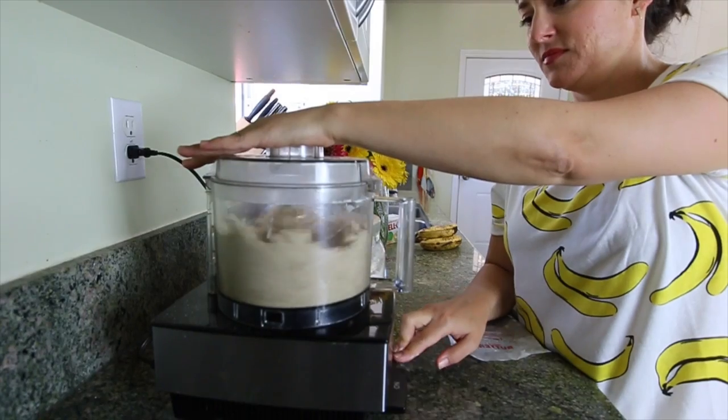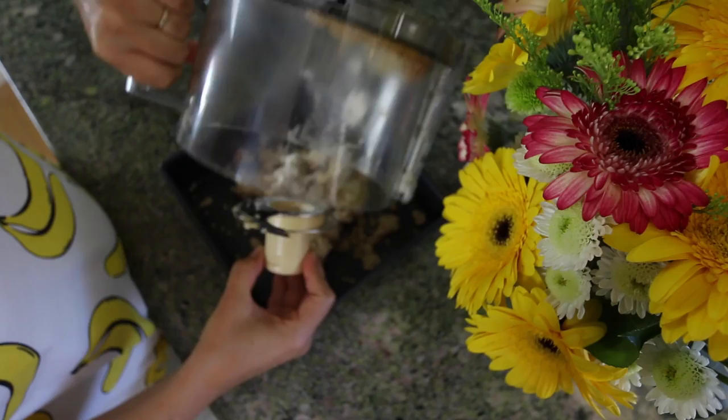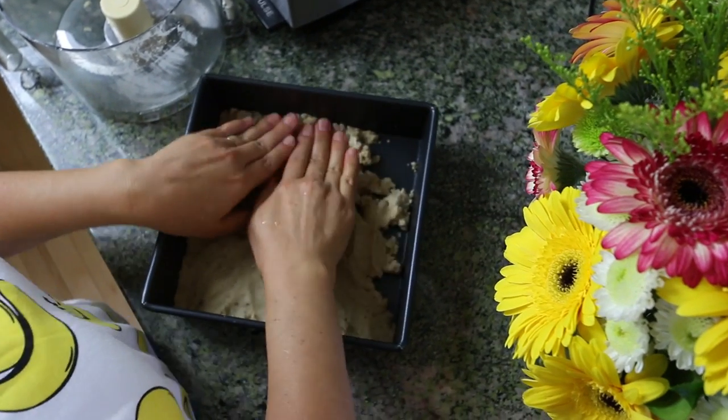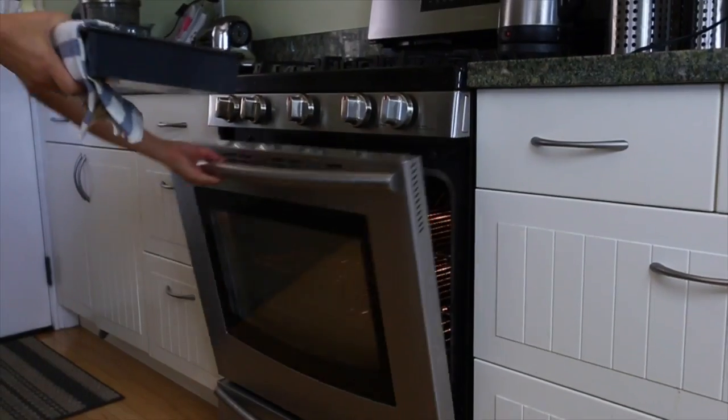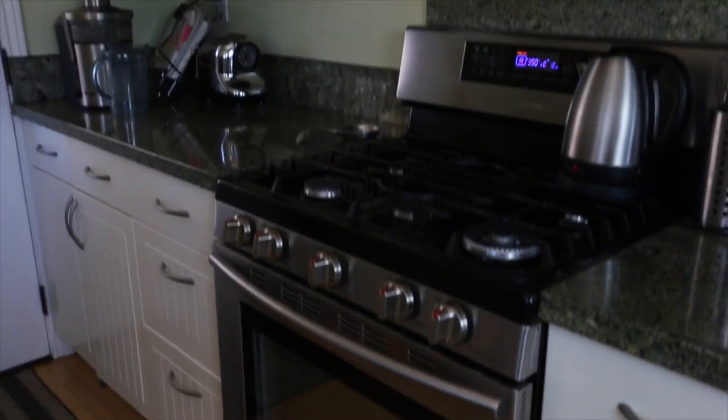Just toss it all into the bowl until you get a nice Play-Doh texture or coarse crumbs. Then you're going to press that into an 8 by 8 inch pan and bake it at 350 degrees for 15 to 20 minutes until it's light golden brown.